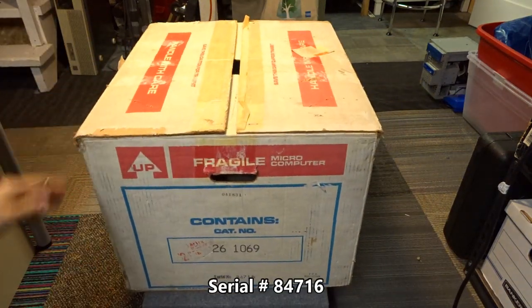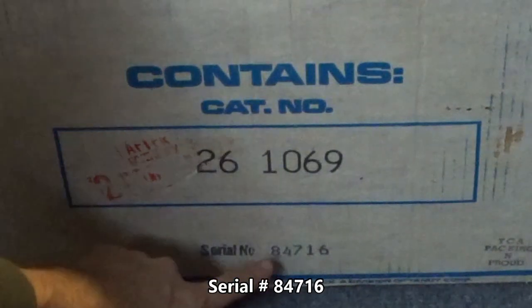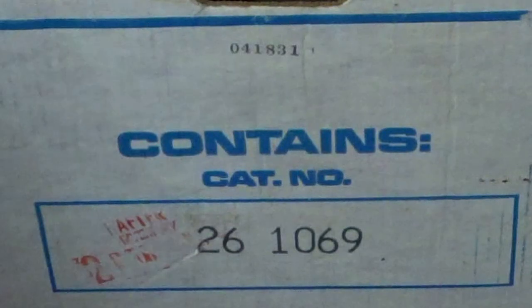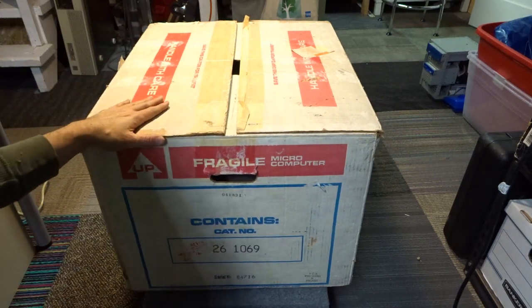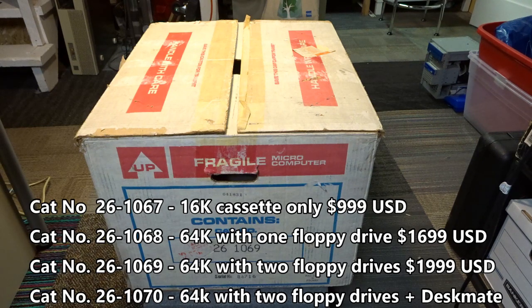On this side it shows serial number 8416, and some other stamps — cat number 261069. Looking that up, 261069 is the 64K dual floppy version.